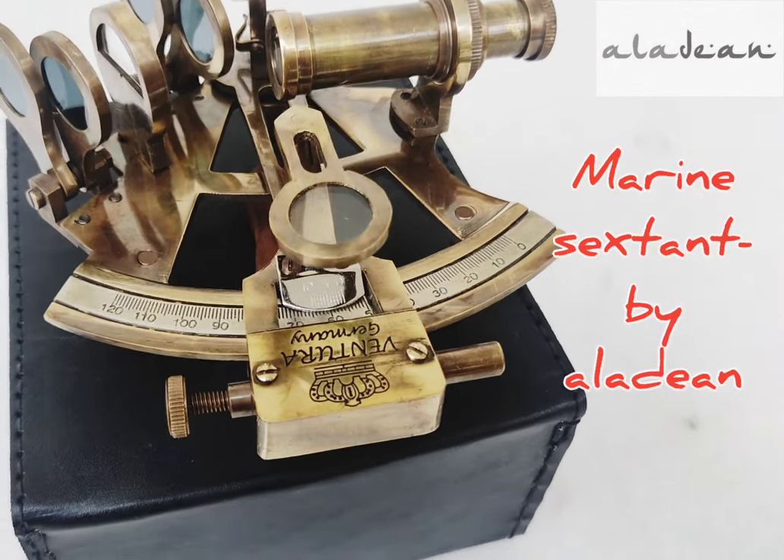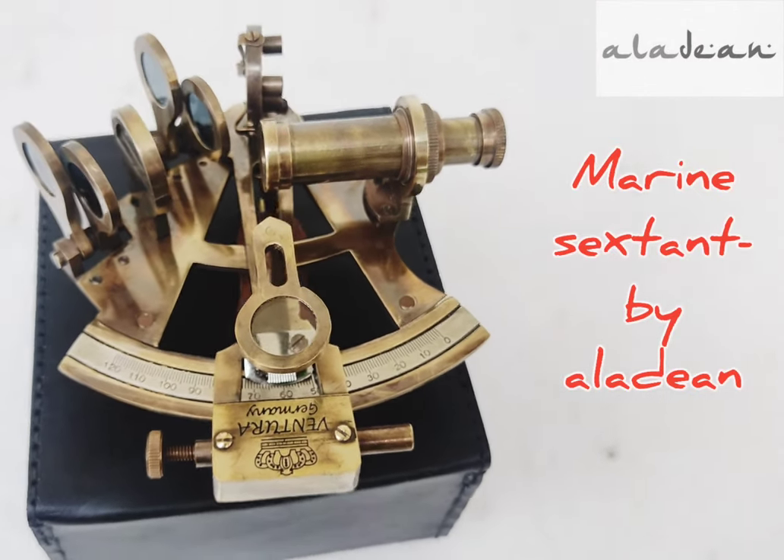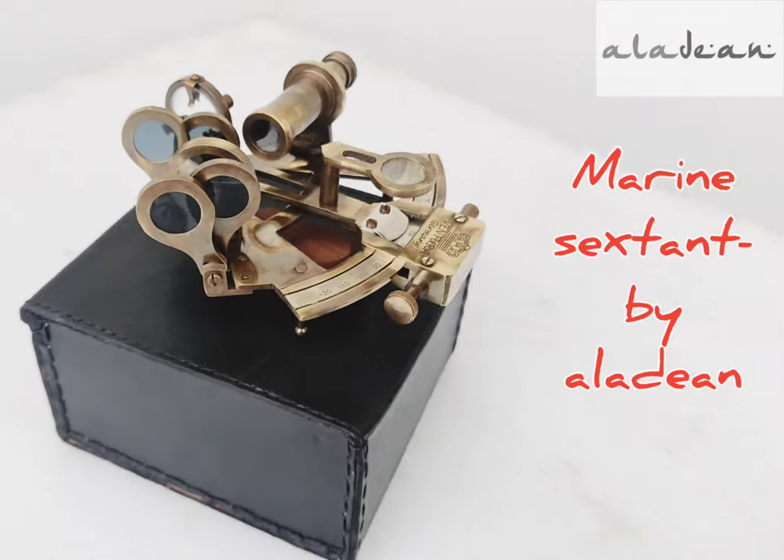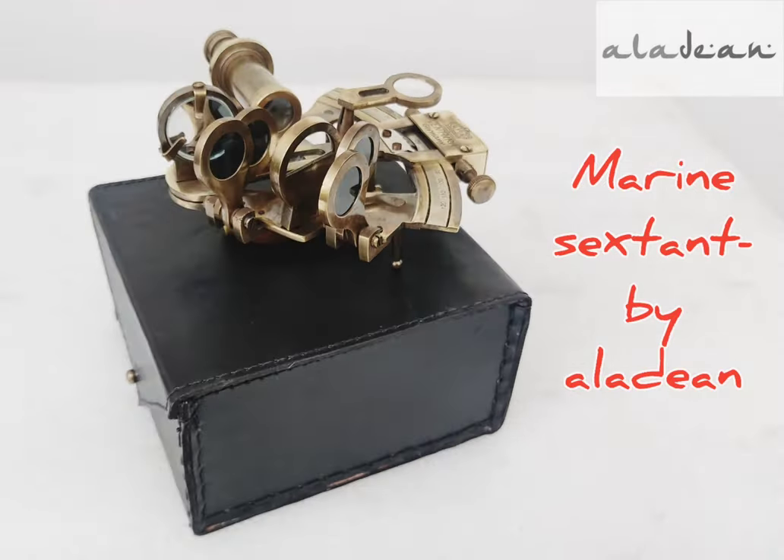Aladeen brings you a magnificent marine sextant, a handmade brass astrolabe of pirates and ship captains. This is a functional replica with moving parts and a small telescope.